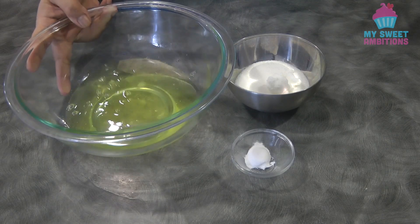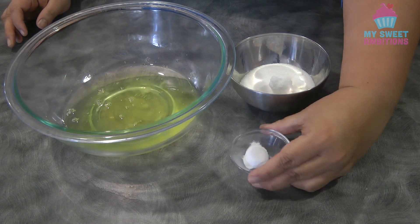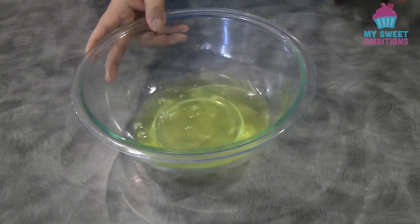I'll set this aside. We need eight egg whites, half a cup of sugar, and half a teaspoon of cream of tartar. If you don't have cream of tartar, you can use lemon juice or vinegar.